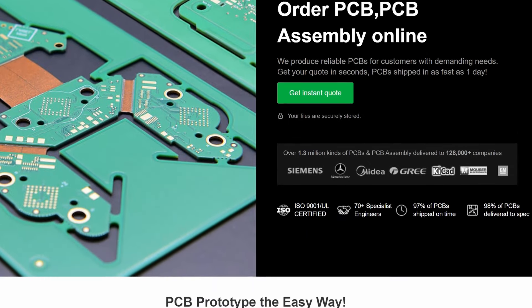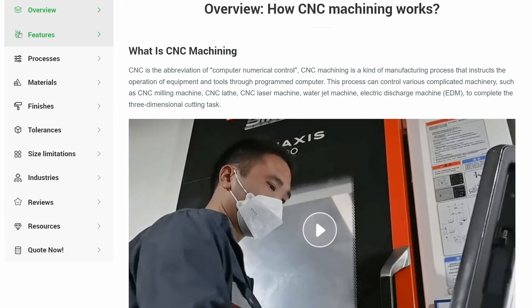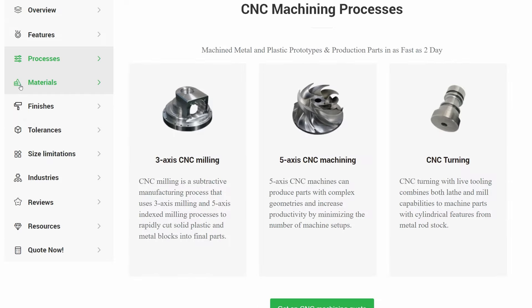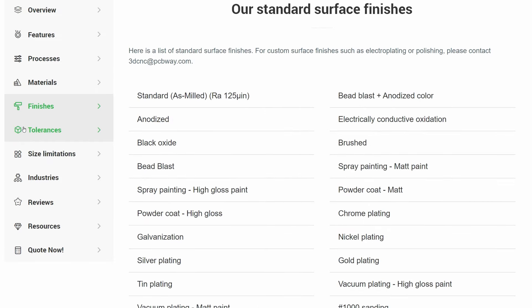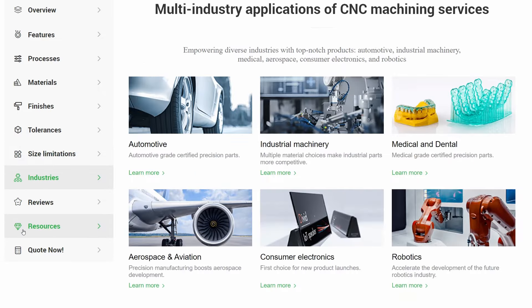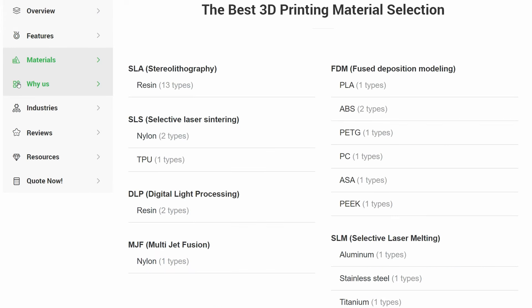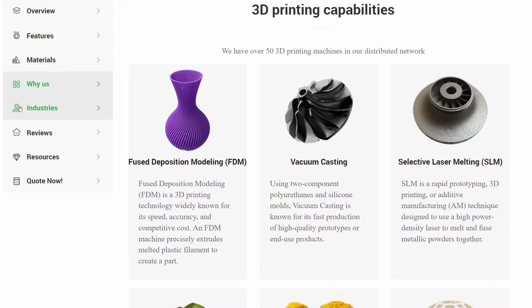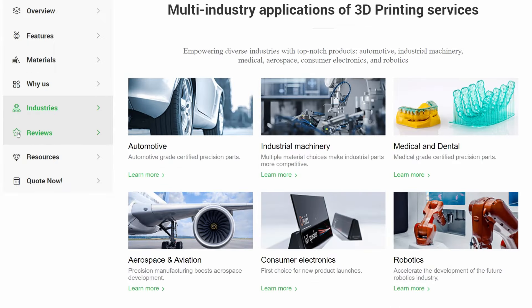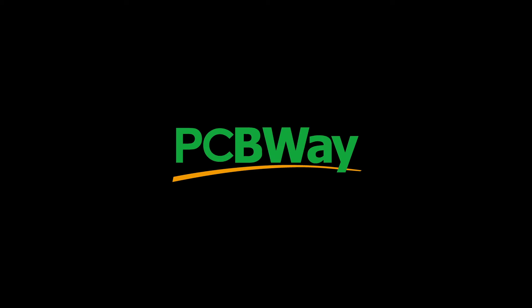You probably already know that PCBWay offer high quality PCBs, but did you know they also have a 3D printing and CNC manufacturing service? Start by uploading your file to get an instant quote and design-for-manufacturer feedback. You can choose from a wide range of processes and materials. Make your payment and manufacturer lead time is just two days away, keeping you up to pace with industries such as automotive, medical, dental, aerospace, or consumer electronics. Track your orders online and receive your delivery on time and on budget. Get started today with the link in the video description. Thanks to PCBWay for sponsoring this segment of the video.